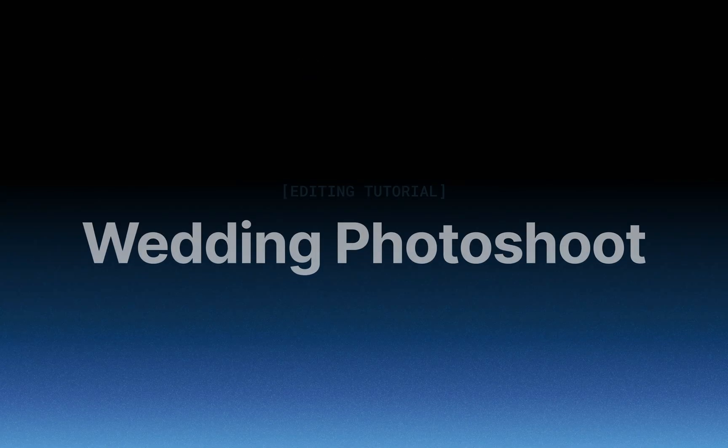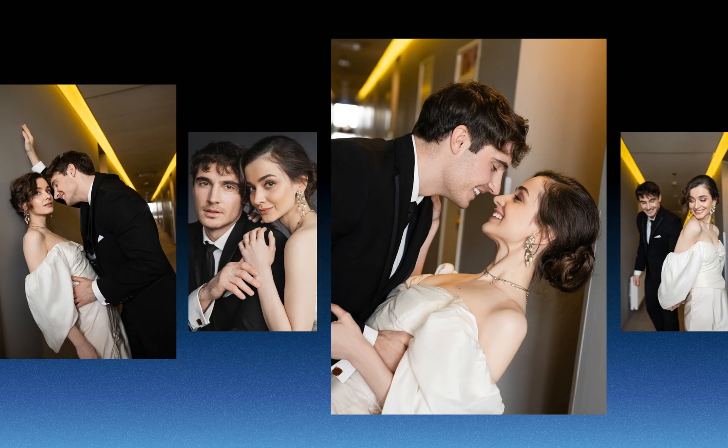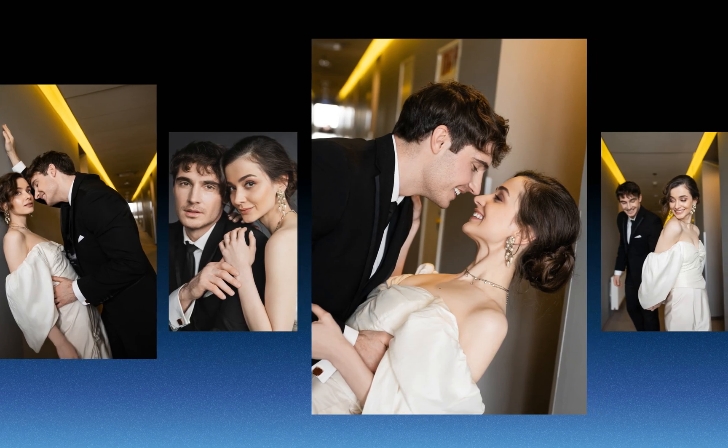Hello, this is Aperty. Today let's edit a wedding photoshoot and easily enhance light, colors, and portraits while keeping it natural.